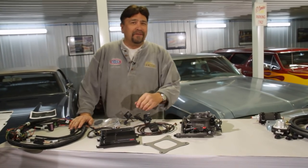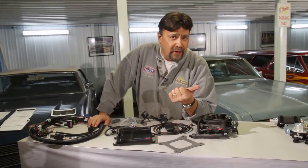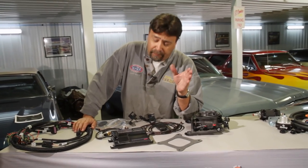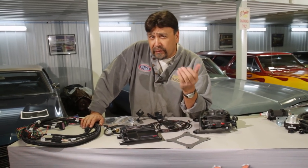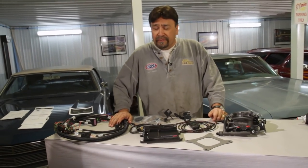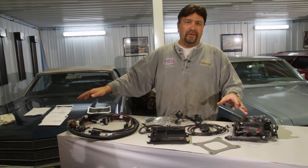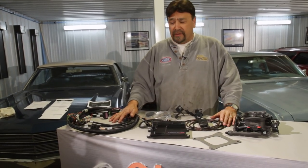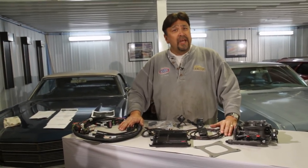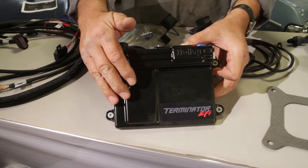There are a lot of reasons for upgrading to fuel injection. Some of the fuel blends out there, especially in the summertime, can lead to fuel percolation in the bowls of the carburetor and fuel vapor lock. With fuel injection you won't have to deal with any of that, plus you'll get improved drivability and increased fuel mileage. A lot of guys don't convert because it's not easy — you need a buddy with a laptop remapping fuel and timing curves, or you hire someone for tuning, which is additional expense. Holley's taken all those concerns and eliminated them with this new Terminator EFI system.